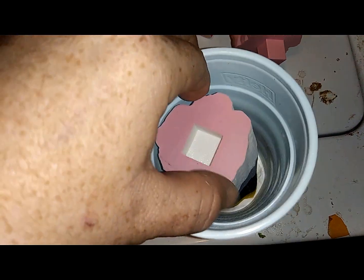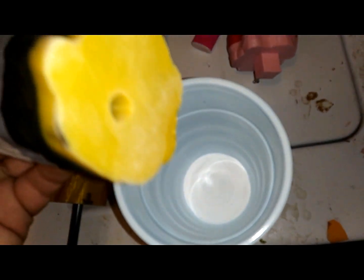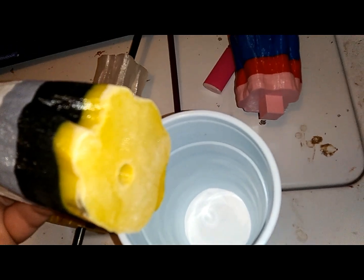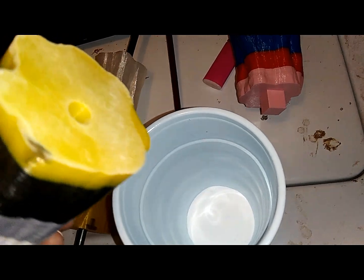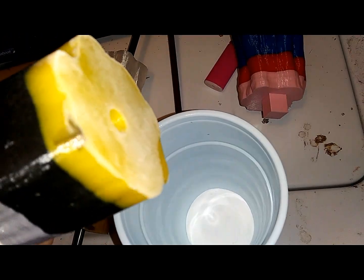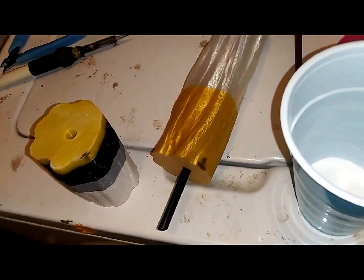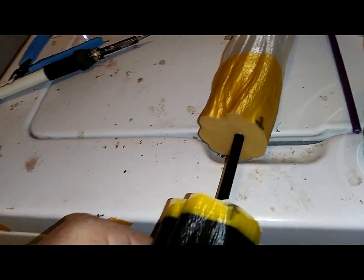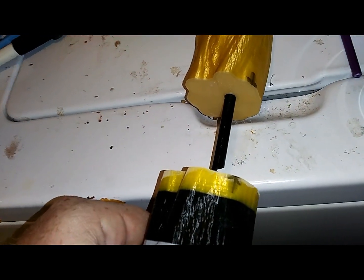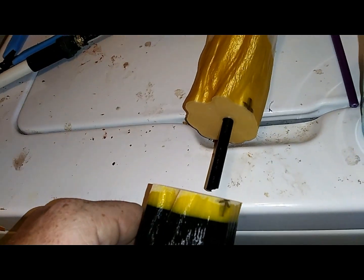So just put your piece in. You don't want to glob it because it'll go on uneven. That's all the baking soda you need — one piece. And then we'll super glue this piece, and put those two points together. I'm not going to do this on camera, but it's just that easy.